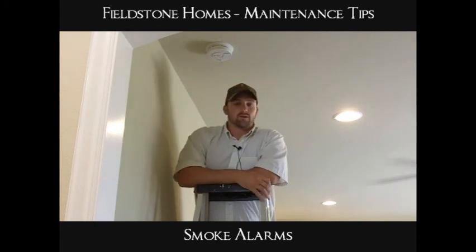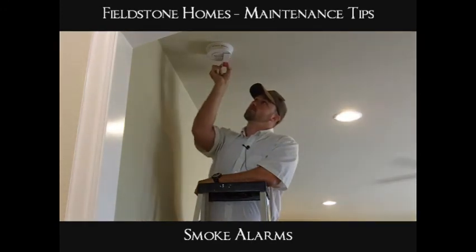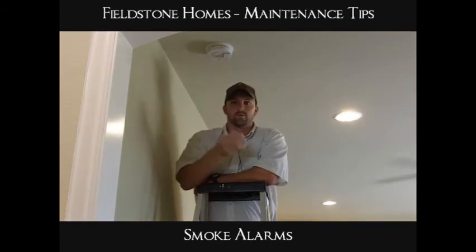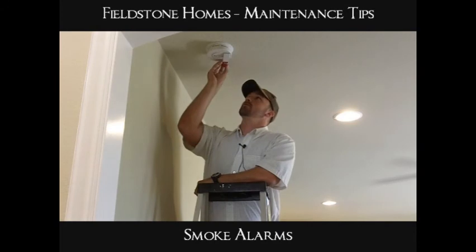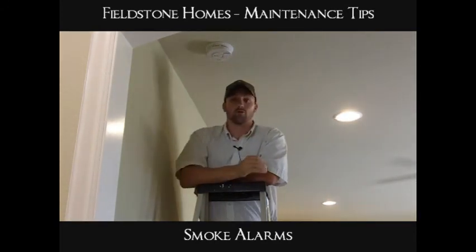The majority of all smoke alarms do take a 9-volt battery. Replace the 9-volt battery with another 9-volt battery. That will make sure that your smoke alarm is properly working.